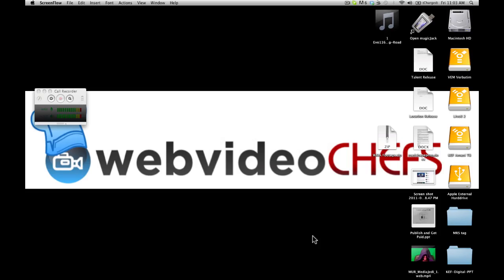Alright, Amani Channel, this is webvideochefs.com where we serve up fresh video production recipes. In this video we're going to do something special — a Skype video call. I'm going to do it with Chip Dizard, who's my partner on webvideochefs. He's actually a teacher. He teaches editing and video production in Baltimore for Baltimore City School District, and we want to do a virtual presentation, so he's going to do a live Skype with me and broadcast it to the class.